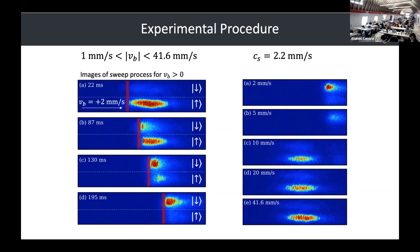At the end of our sweep, we do this at a lot of velocities. The largest velocity is 41.6 millimeters per second — that's not an integer because we calculate speeds based on sweep time. This is about 20 times the speed of sound in the BEC. At low velocities you get a spin flip, and at higher velocities the atoms tunnel through the barrier and you don't get any spin flip.